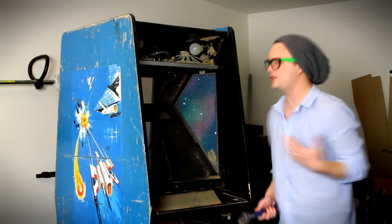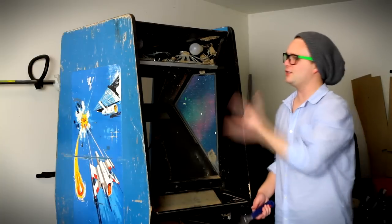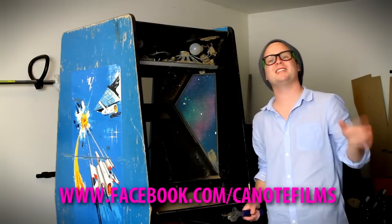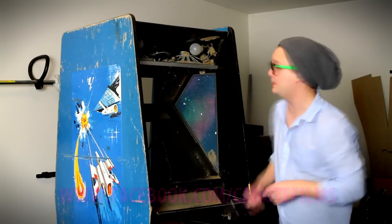I want to get your guys' thoughts — what do you think I should do with this thing? Should I strip it and paint it, or should I leave it and just touch it up a little bit? Comment below, subscribe if you haven't, check me out on Facebook at facebook.com/canotefilms. See you guys next time — I'm going to get working on these wasp nests.